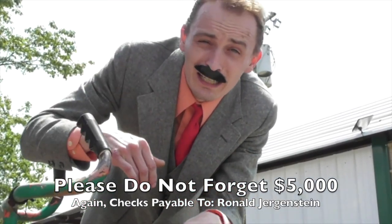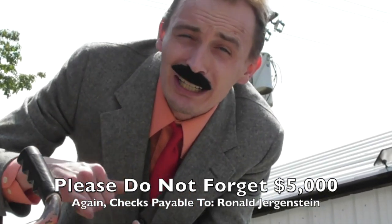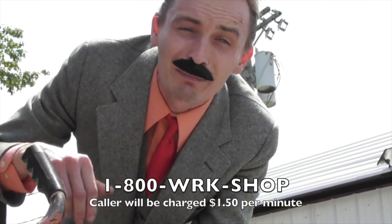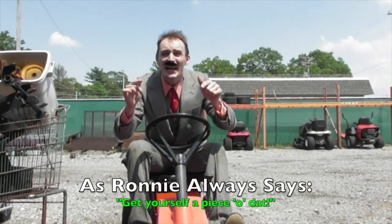Cash is preferred but I'll take a check as long as you make it out to me, Ronnie Jaggenstein. Call the number at the bottom of the screen and I'll tell you when and where to meet me. Get yourself a piece of that.